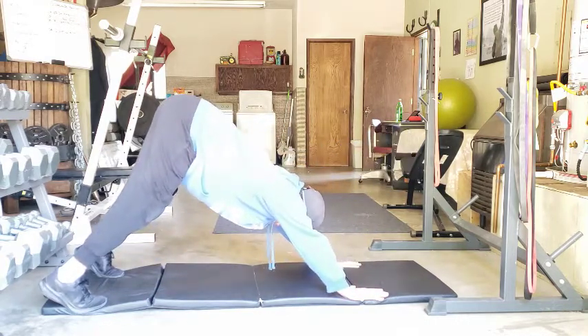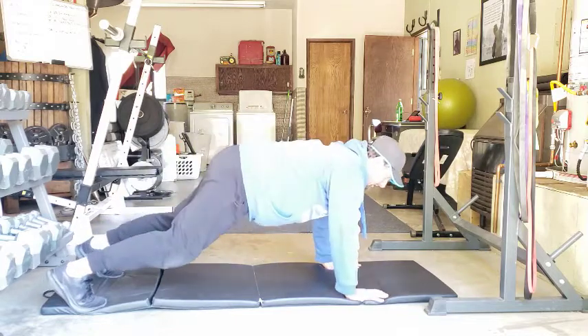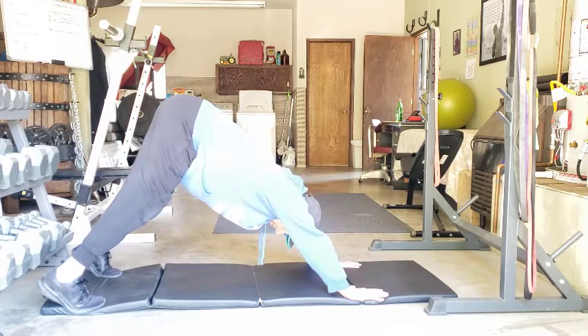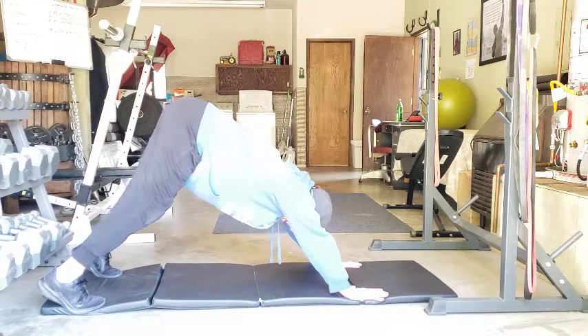Hips come up and back. And all you're doing when you do this is pushing as far as you can. Try to get your head between your arms if you can.